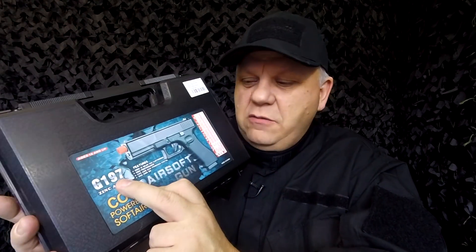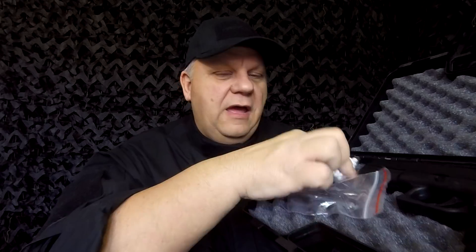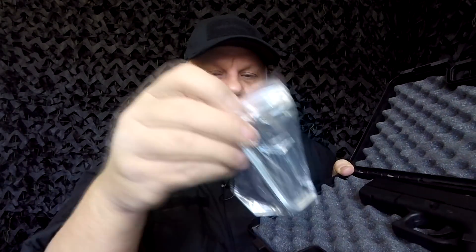Mark here from JBBG TV. Let's take a look at this G197 CO2 powered airsoft pistol. It comes in a really nice strong hard pistol case — we've had these in before but not for a while, so it's great to see them back. In the box you get a small bag of BBs, which are actually very good quality, unusual for BBs that come with guns as they're pretty rubbish normally.